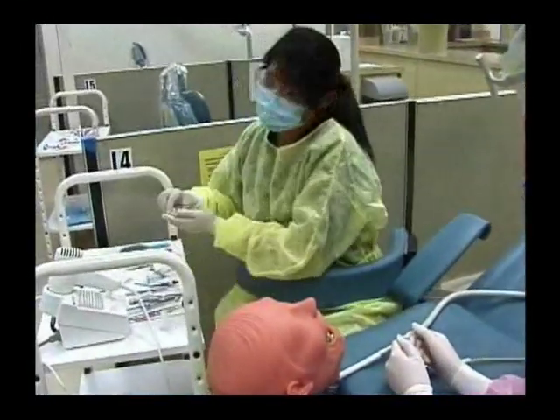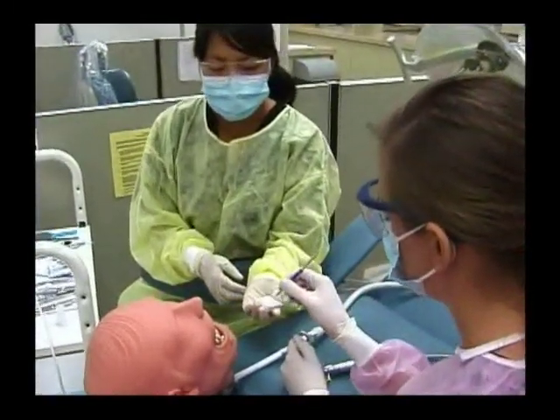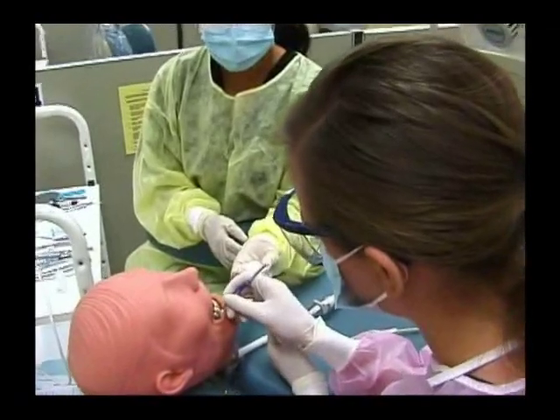Then we'd place Dical, which is calcium hydroxide, into the cavity preparation.